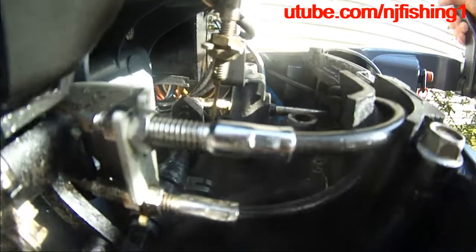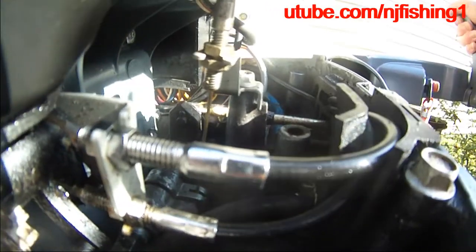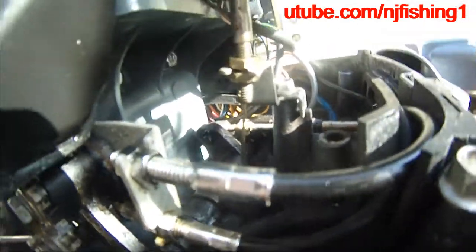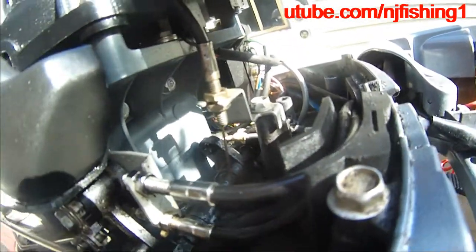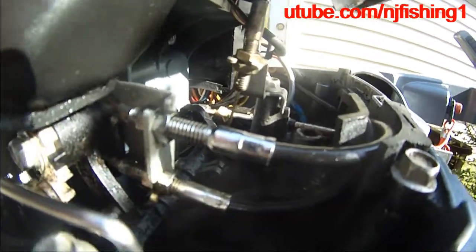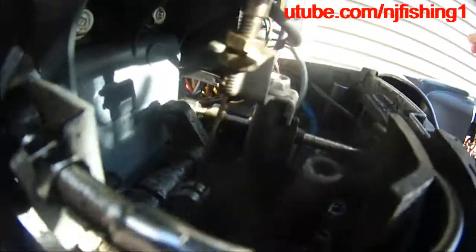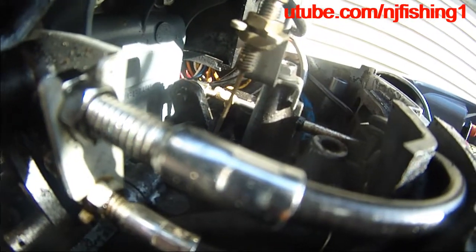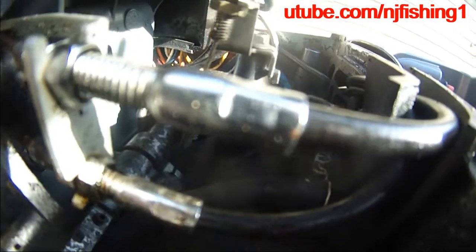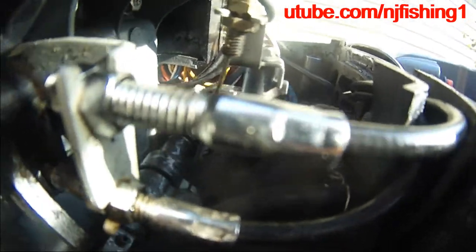That black thing goes back to the vertical position. If I do reverse, you can see that vertical bar goes backwards. That's how the gears change from reverse to neutral to forward. Let me do that again - you can see that black thing just changes position. Here - neutral. And here - forward. Neutral, reverse, neutral, forward.